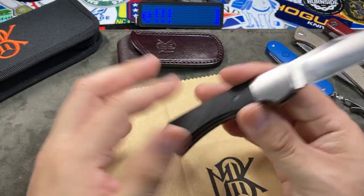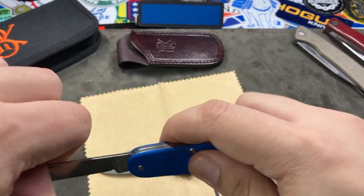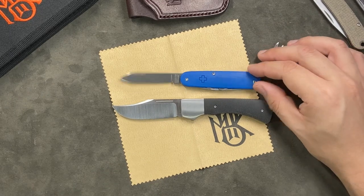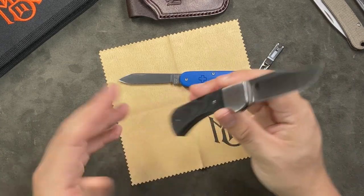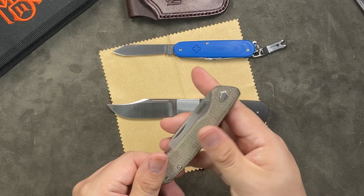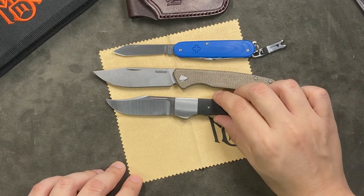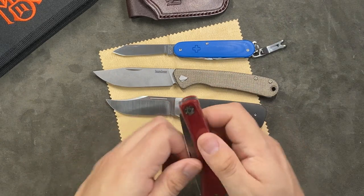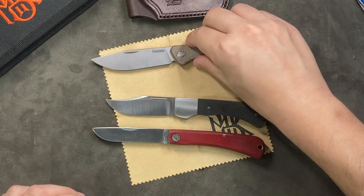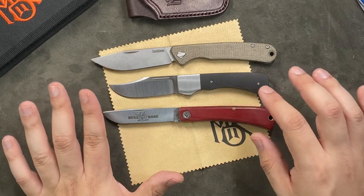Let's make some quick size comparisons with other knives on the table. First is a Victorinox Cadet with G10 scales — the Monterey Bay slip joint is definitely bigger in overall length. Even though it's a small knife, it doesn't feel small. Comparing it to the Kershaw Federalist — another modern take on a slip joint — the Federalist is a bit larger, which is definitely by design. And here's the Great Eastern Cutlery No. 71 Bull Nose, a sod-buster style knife. Side by side, the Monterey Bay is quite favorable in size comparison to the Bull Nose.